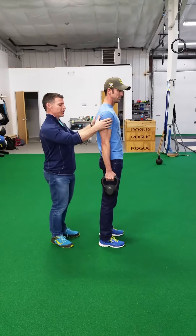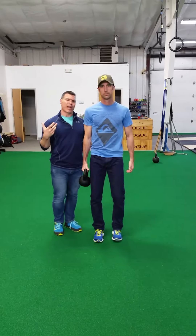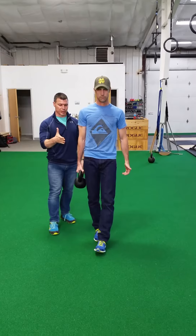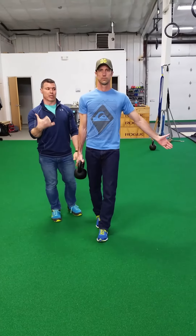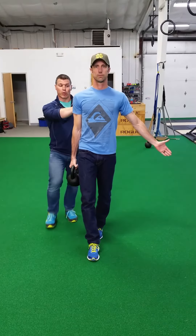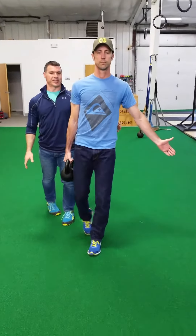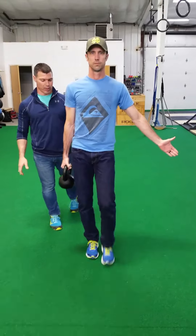From here, what he's going to do is walk an imaginary tightrope line. We're going to narrow that base of support. As he's going, we're getting a nice integration of our cuff with our shoulder blade, with our same side glute, with our opposite side flank core QL muscle right through here.